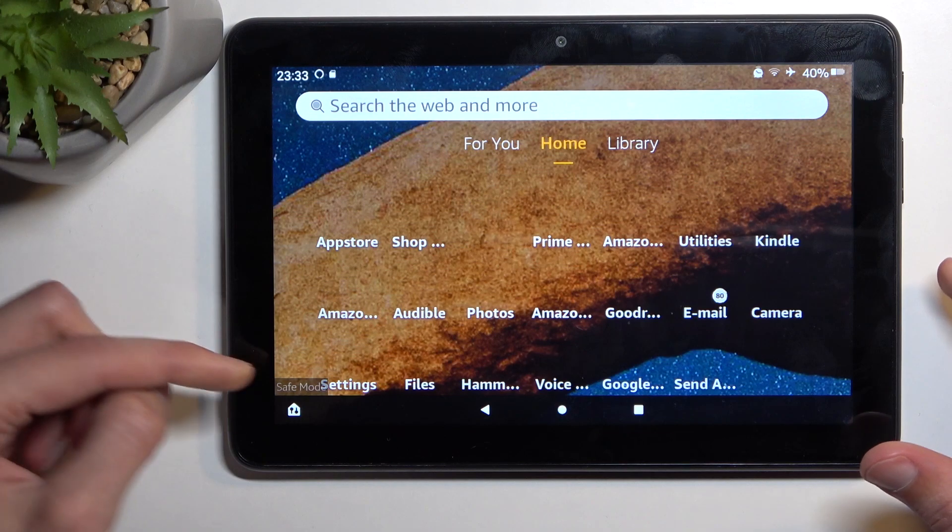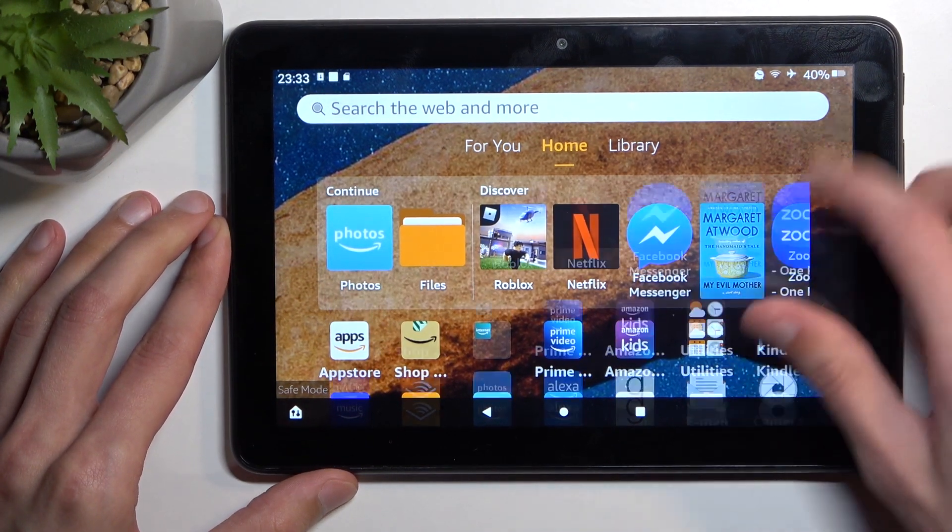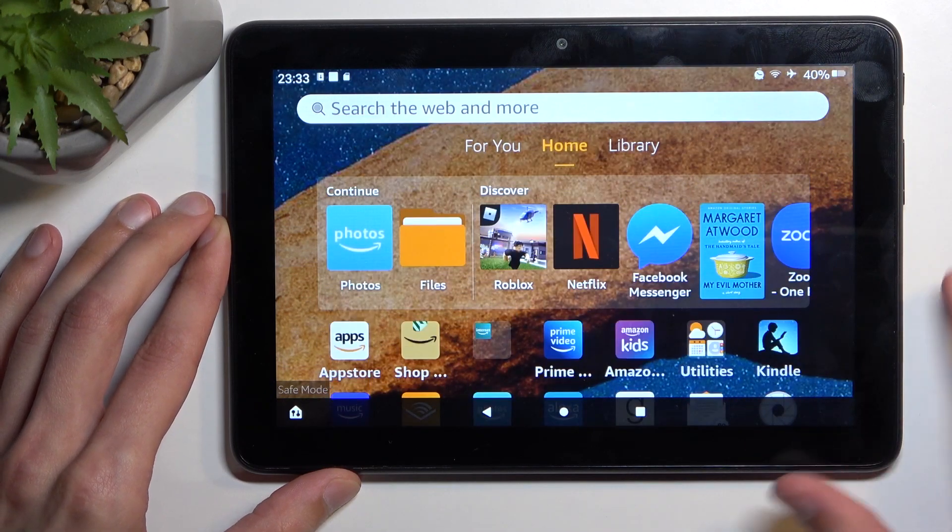As you can see, now that it's booted back up, we have safe mode. Our icons are looking a little bit weird, but now it just came back to looking normally.